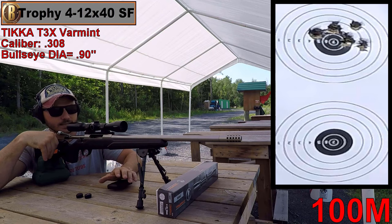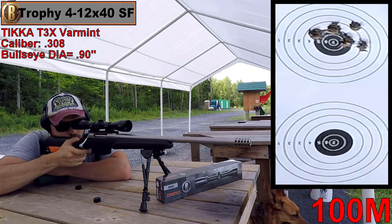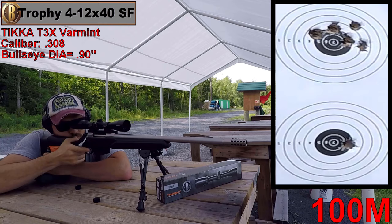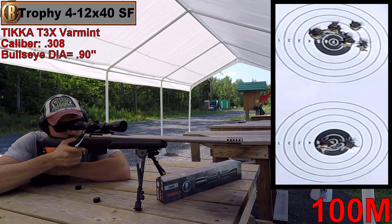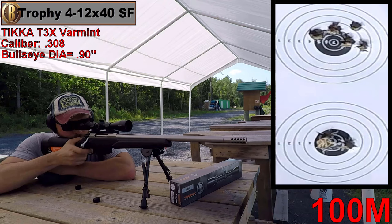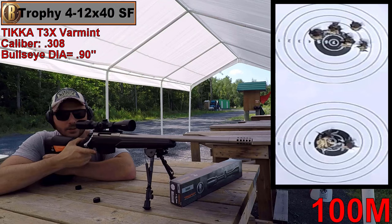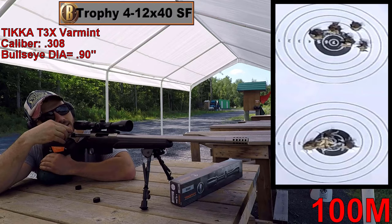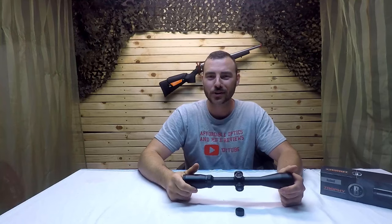My grip isn't quite as tight as I'd like it to be — not nearly as tight as on the .223. Let's send down another six. My second group is far better than the first. Pretty decent.